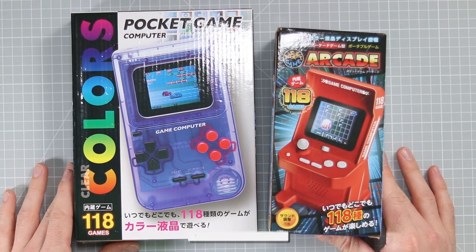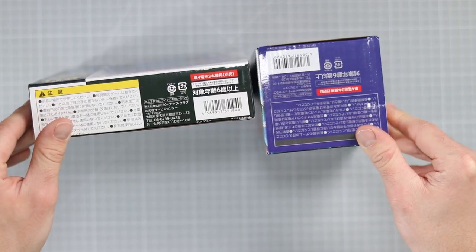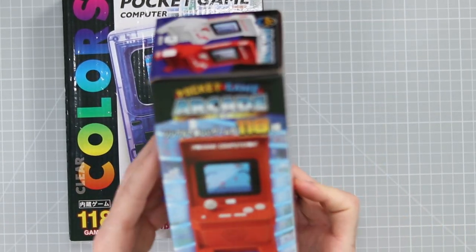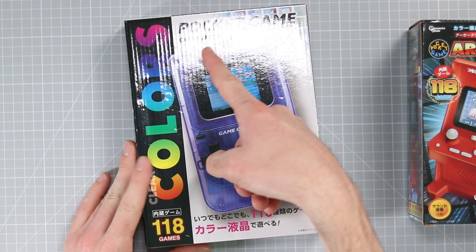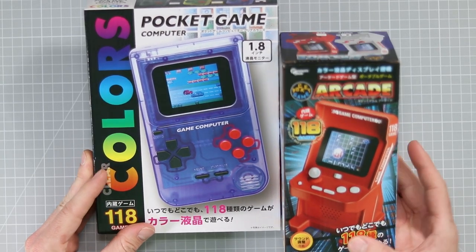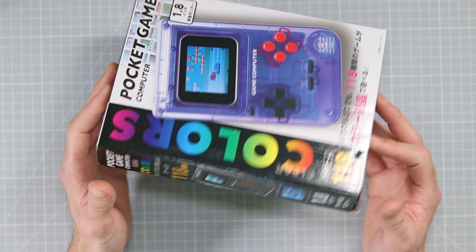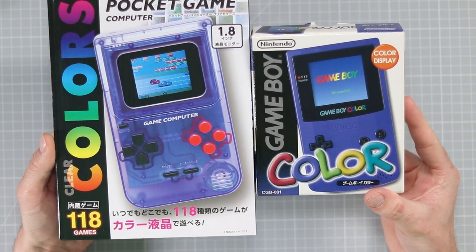Hello, my name is Elliot. Welcome to my second channel. I'm going to be making a video today on a couple of gaming handhelds. I bought these things from Japan, but they're actually made in China, like most things in the world. These are some handhelds — consoles — a Pocket Game Arcade to be specific, and then this one is the Clear Colors Pocket Game Computer. They both have 118 games, so fingers crossed they're not the same game. I've seen these things littered all over Yahoo Auctions, which is basically the same as eBay but for Japan, and I used Sendico, which is a proxy service, to buy these.